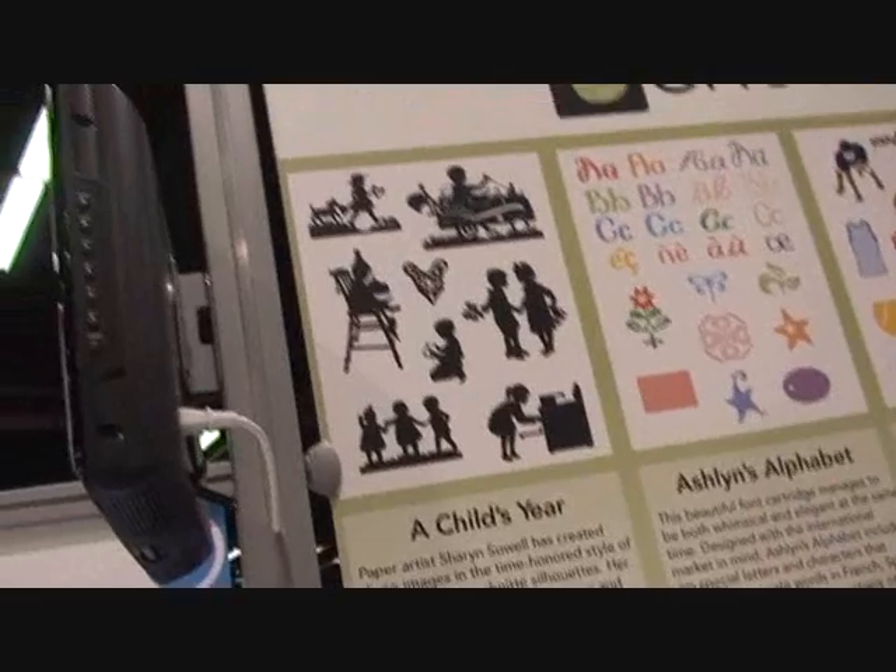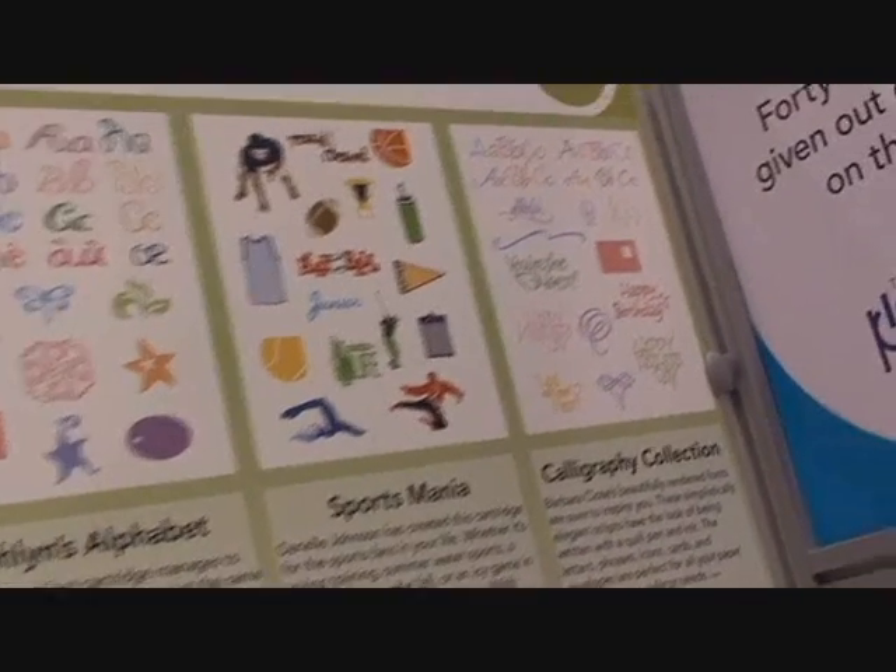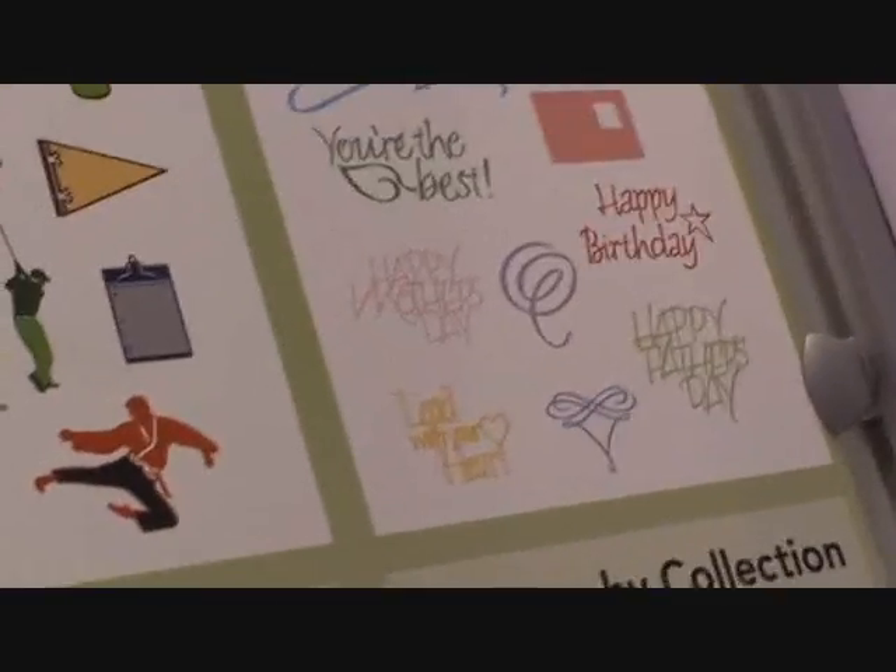The Child's Year I love because of silhouetting. Years ago we used to do this art by creating a shadow on a wall — it was so much fun. Now Cricut can do it for us. In just a split second or two, we can cut our shadow images. We also have a beautiful calligraphy font. I love calligraphy but it's so difficult. With Cricut, I can cut it and in seconds I have my beautiful calligraphy writing.